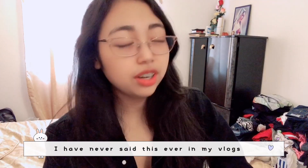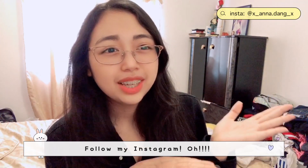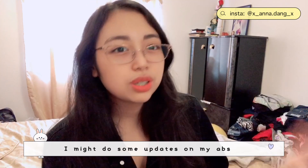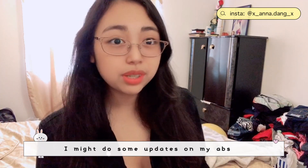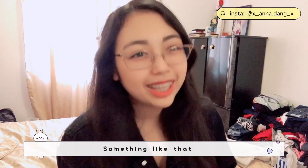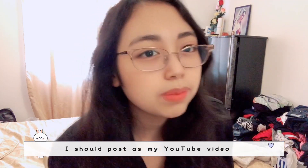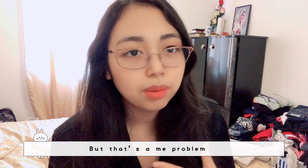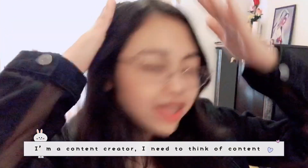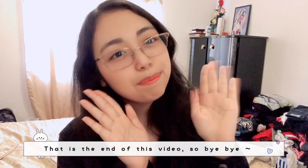I've never said this in my vlogs before, but follow my Instagram! If you do, I might post some updates on my abs progress — I'll let you know what workout videos I'm doing and share the results. Feel free to like and subscribe. I'll think about what other content to post on YouTube — but that's a me problem. Anyway, that is the end of this video. Bye bye!